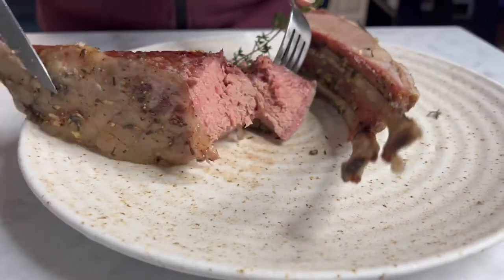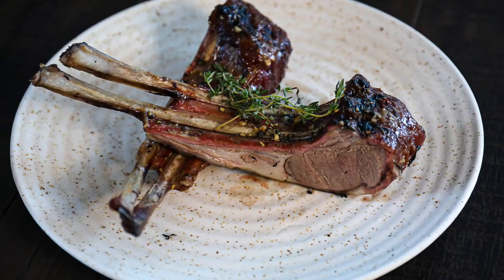Get the full recipe — I have everything there for you to print out at sipbitego.com. Cheers.